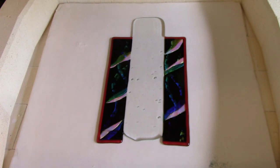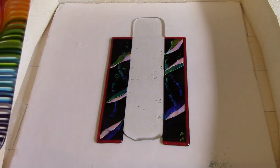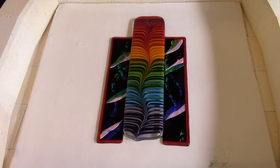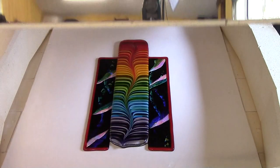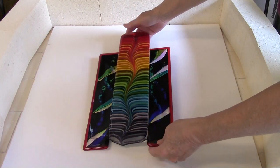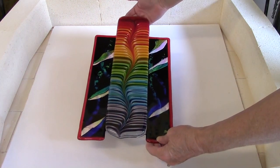The artwork is then fired to a full fuse temperature of 1465 degrees. The combed ribbon is now placed on top of the art and it's fired a second time to a tack fuse temperature of 1365 degrees. At this temperature the glass will bond together but I'll retain a little texture which gives the artwork a three-dimensional quality.